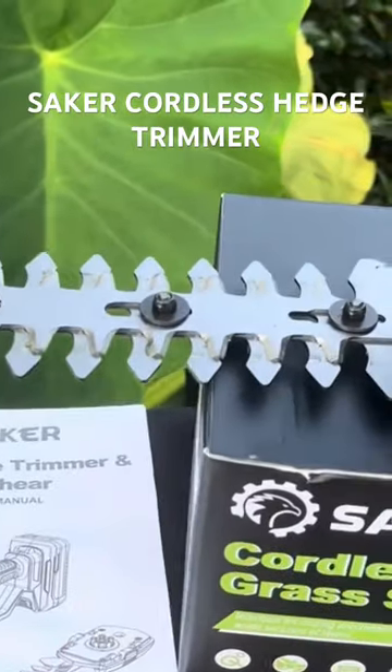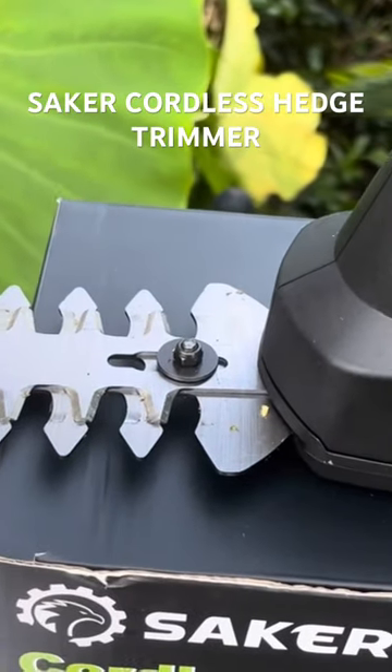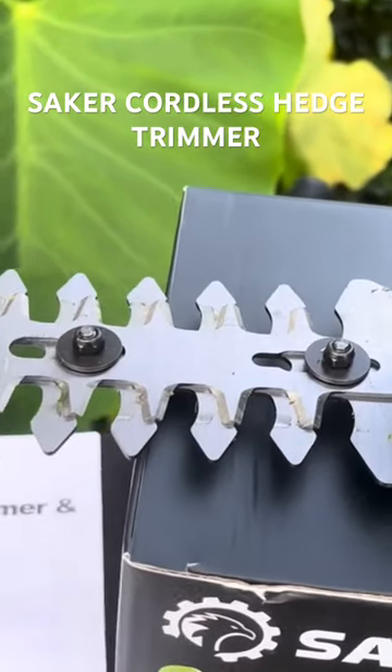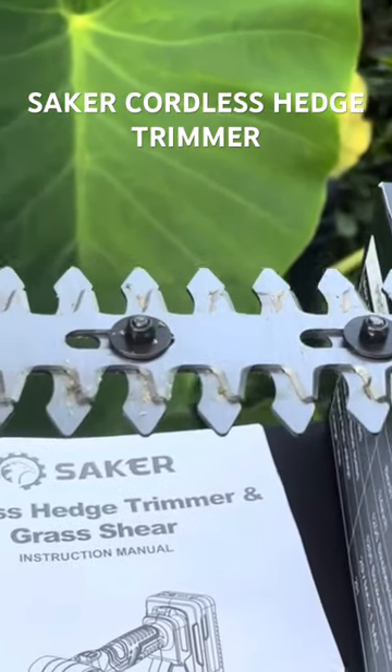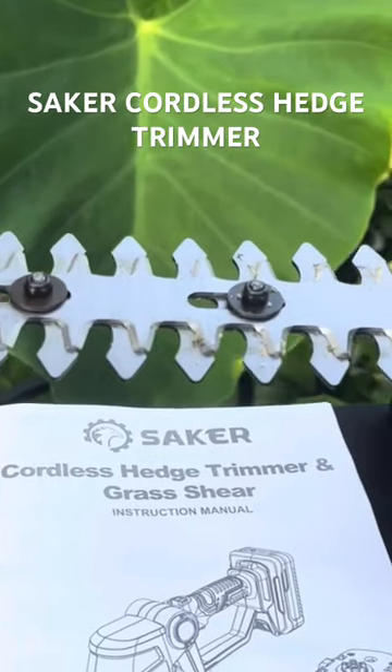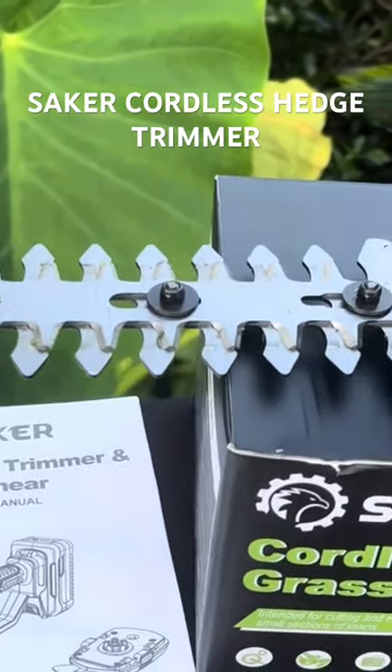The trimmer blade is about eight inches long, and it can trim hedges, bushes, and shrubs that are about a quarter inch in diameter. The double-sided blade bar enables trimming in both directions. The trimmer blade speed is about 1,200 strokes per minute.